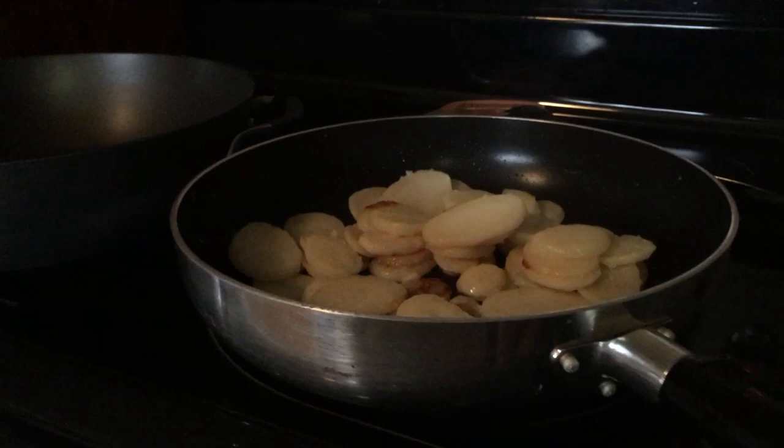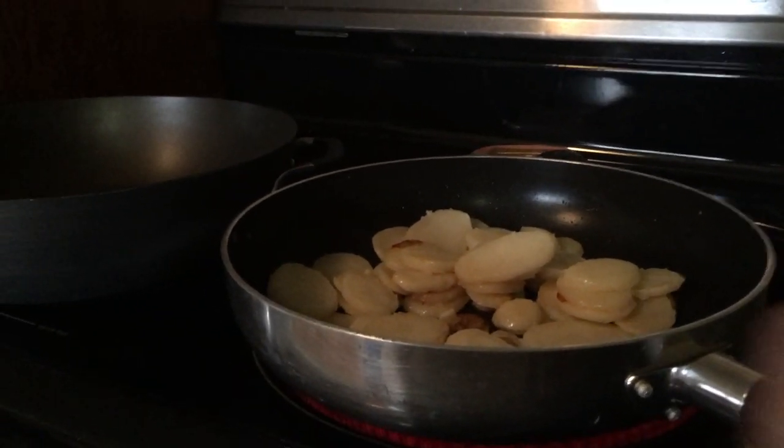The coffee is percolating. I'm going to let these fry up pretty much until done before I do the gravy, because once gravy time starts it goes pretty quick.